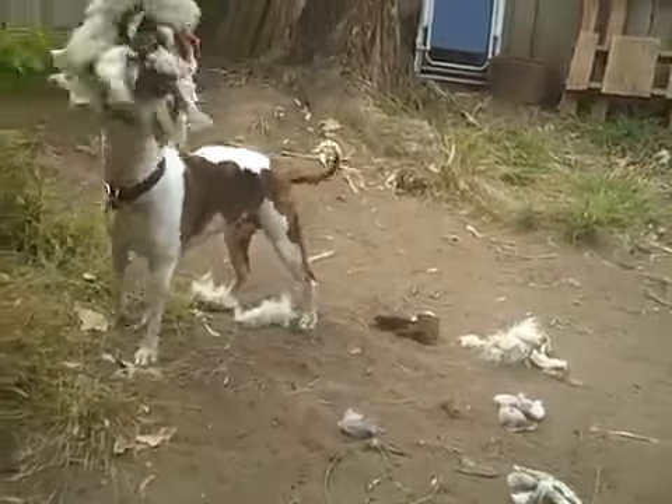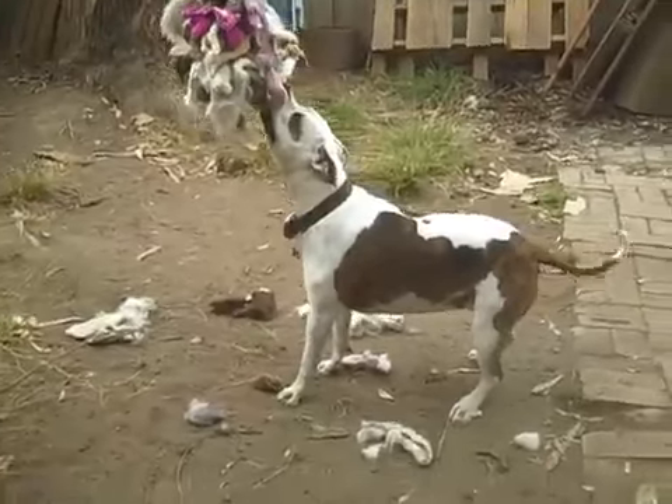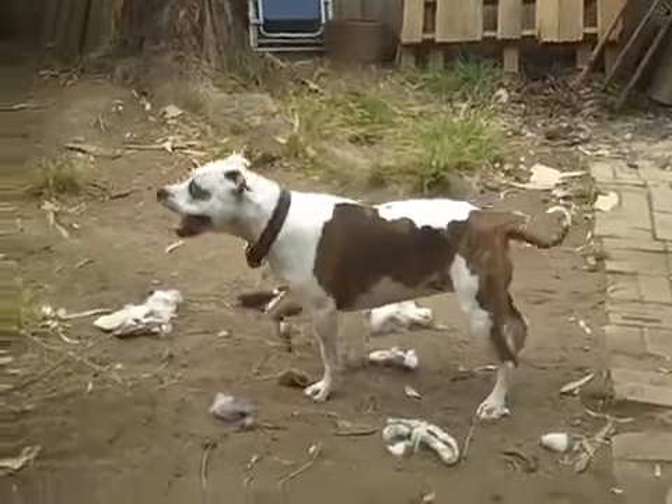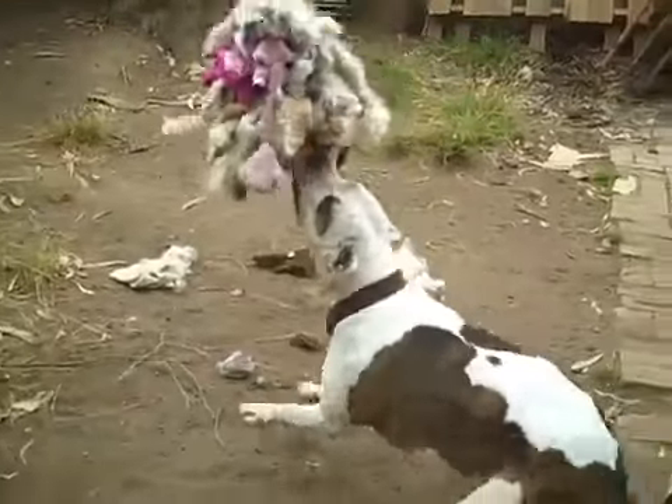Dixie! Hey! Do you see all the stuffing in her mouth? Yeah! Yay!